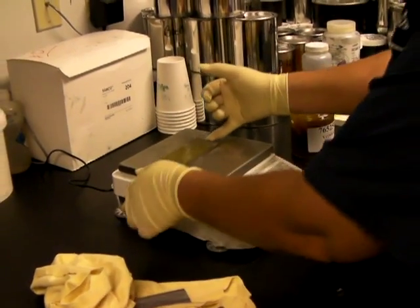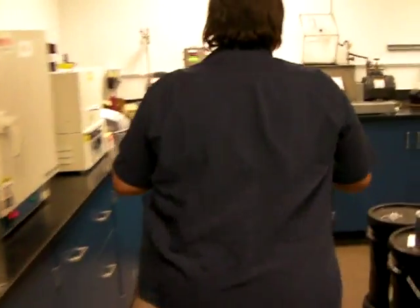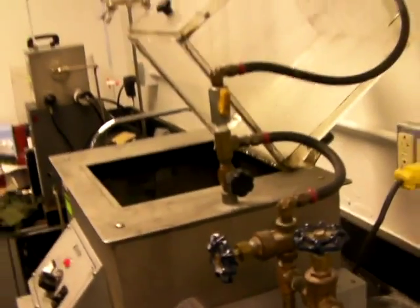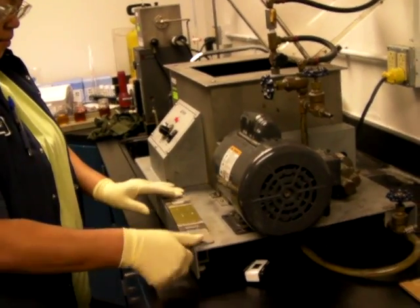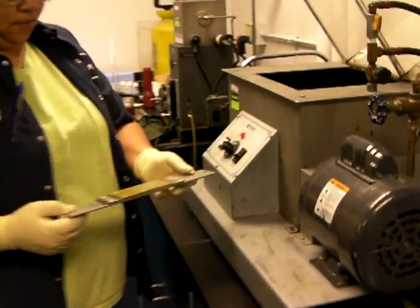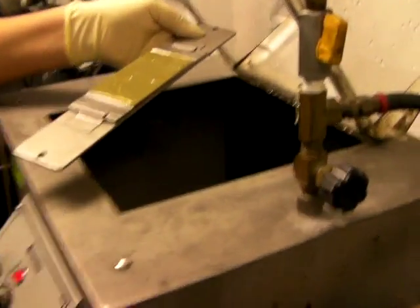And then weigh the plate a second time so we know exactly how much grease we have on there. And now I'll go to this side. This is the machine that does the work. First of all, she fits the plate into a special holder, and it goes in.